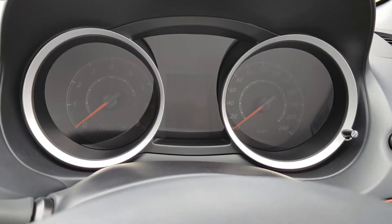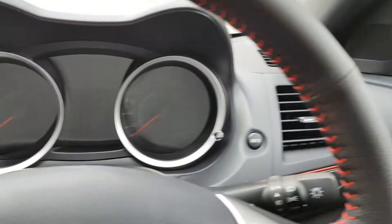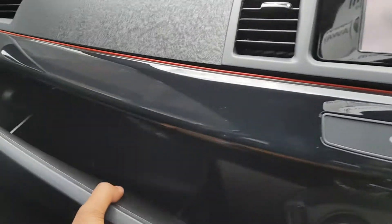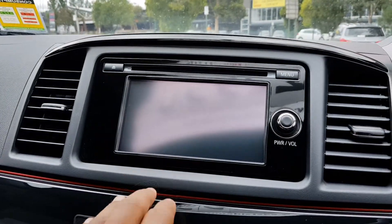Looking at the front interior — gauges: got your speedo, your rev counter for the engine. This car has done 8km, so it's a new car. Here you've got a glove box, hard plastics, and the infotainment system.